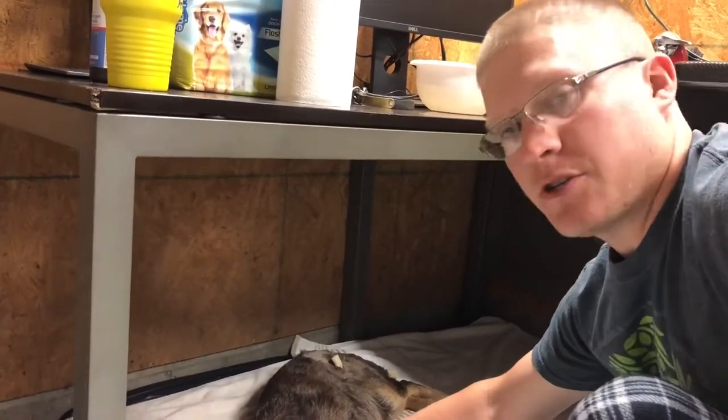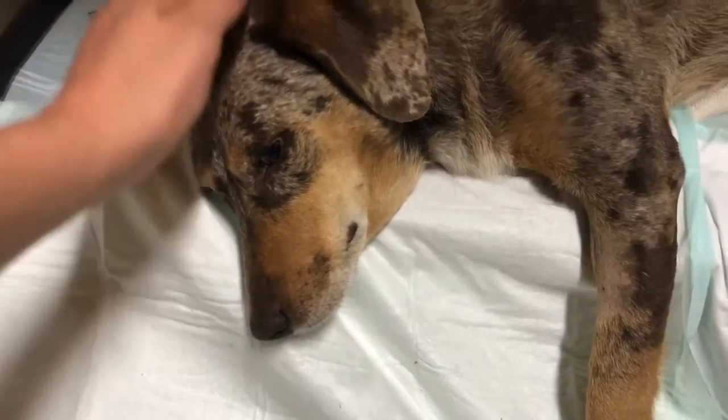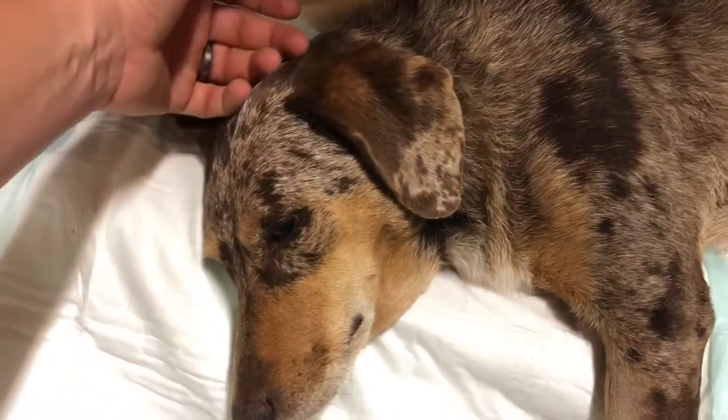Just got done drinking a bunch of water. She's thrown up several times — could just be from them putting her under. Alright, we'll keep you updated.